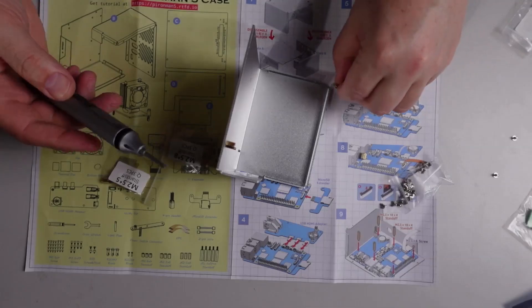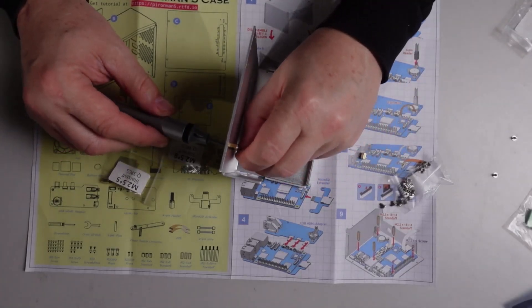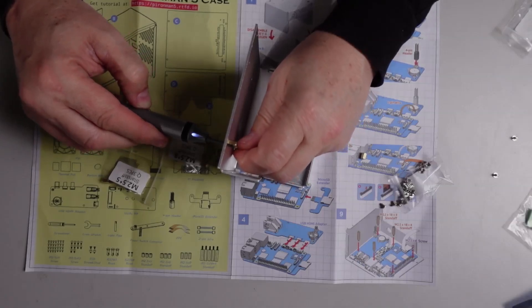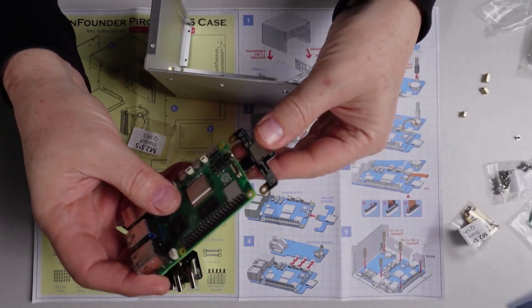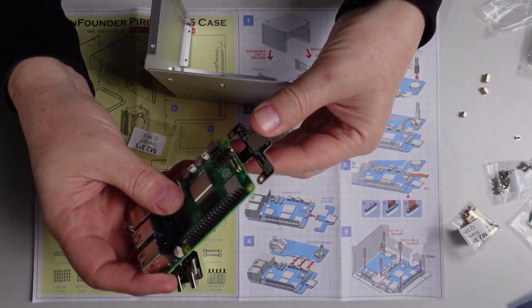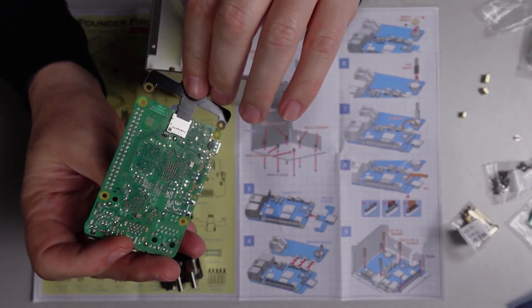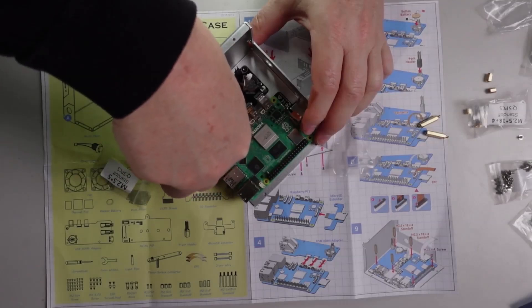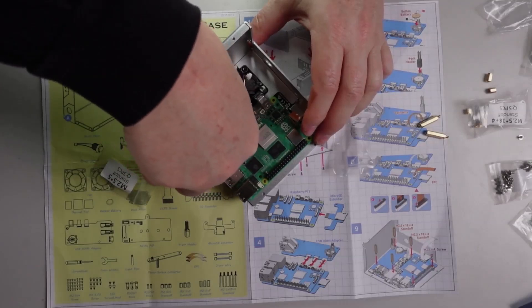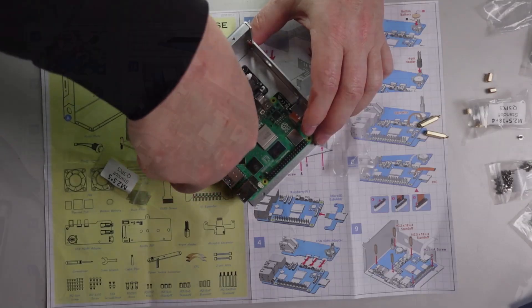The instructions that came with this device were really good. All of the parts were uniquely labeled in their little packets and were easy to find, and the drawings showed quite clearly what you needed to do. You start off by inserting the standoffs into the base — make sure you select the right sizes as they are different — then you connect the SD card converter, which goes in there quite easily.